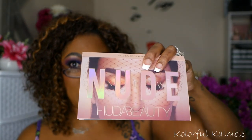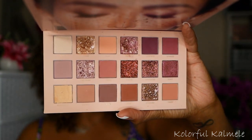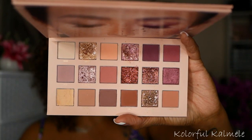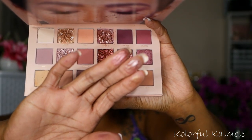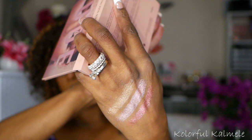Next for another mauve palette, I have the Huda Beauty Nude Nude. This is what the packaging looks like, and this is what the inside looks like. Very, very nice — a very pretty mauve-y toned palette. The standout for this palette is the shimmers, of course. This palette has been out for quite a while, but the shimmers are really, really pretty and they're absolutely gorgeous.